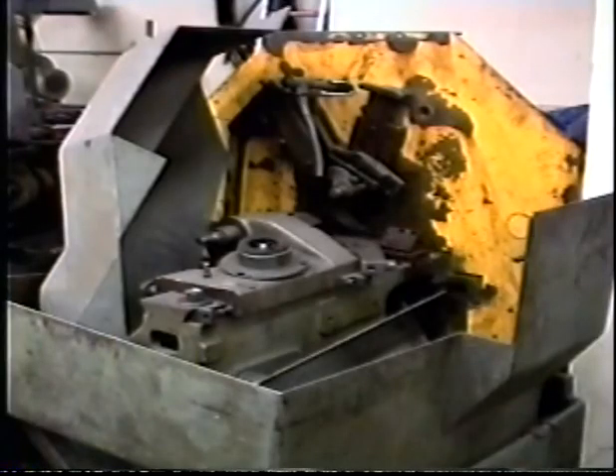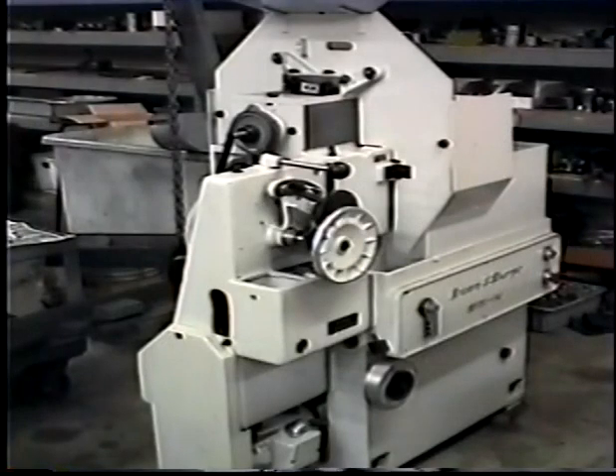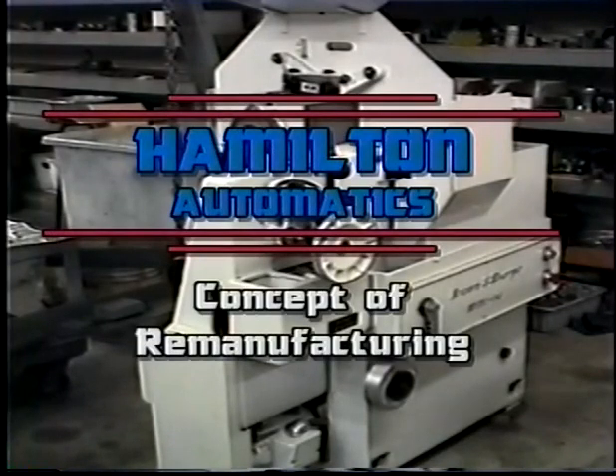In 1977, Fred Hamilton founded Hamilton Automatics, a firm specializing in complete remanufacturing of only Brown and Sharp automatic screw machines. The concept of remanufacturing at Hamilton Automatics revolves solely around quality applied at every step of the process — a system that will give you the quality of a new machine with the refinements only found in a Hamilton Automatics remanufactured screw machine.